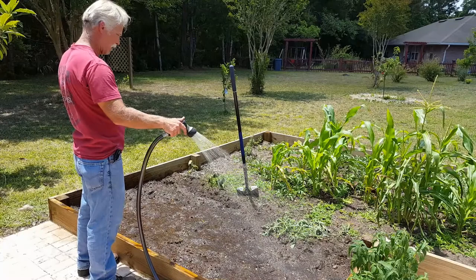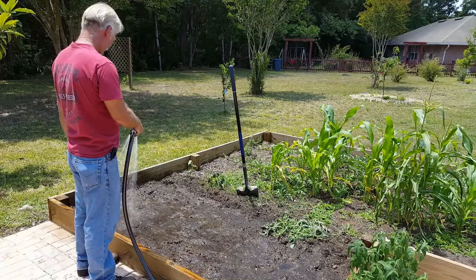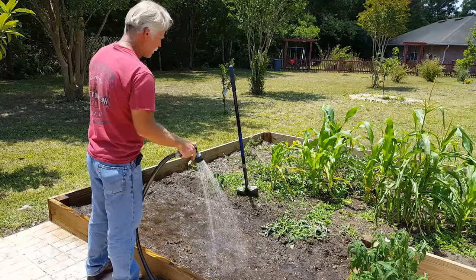My poor watermelon vine isn't liking this a whole lot, but we'll give it plenty to drink — it should be fine.